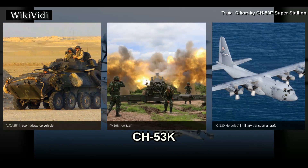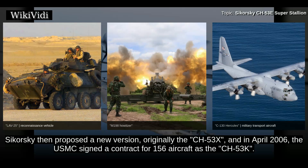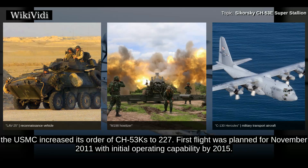The US Marine Corps had been planning to upgrade most of their CH-53Es to keep them in service, but this plan stalled. Sikorsky then proposed a new version, originally the CH-53X. And in April 2006, the USMC signed a contract for 156 aircraft as the CH-53K. The Marines planned to start retiring CH-53Es in 2009 and needed new helicopters quickly. In August 2007, the USMC increased its order of CH-53Ks to 227. First flight was planned for November 2011, with initial operating capability by 2015.